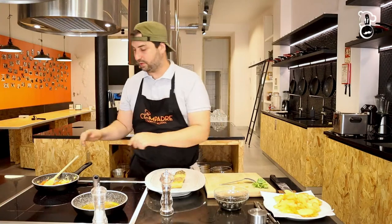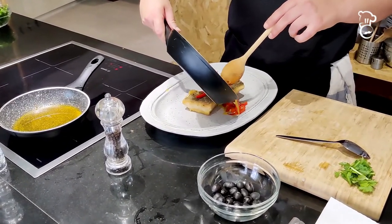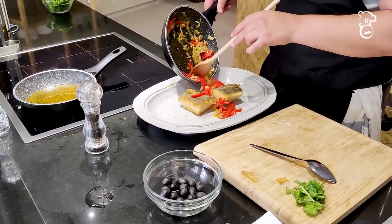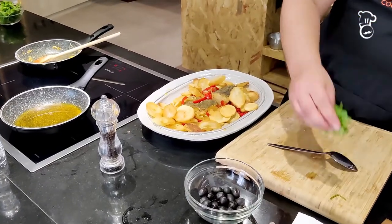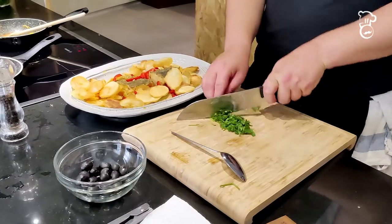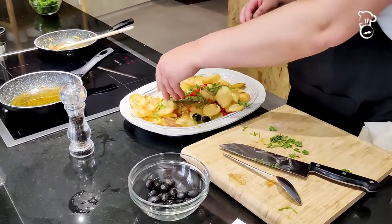Now let's plate the dish. Place the codfish and add a little of the bell pepper and onion mixture around it — not on top, because we want to keep the crispy skin. Just make a little circle with the ingredients. Add the chips around the fish. To garnish, use cilantro or coriander, or parsley if you don't like cilantro, and add some black olives for extra color.